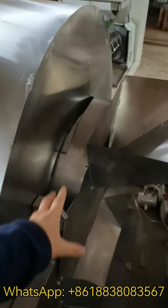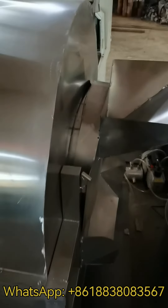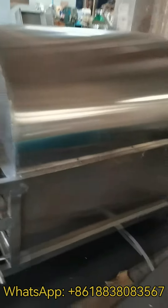This part is fully closed. It keeps the temperature inside and improves the roasting efficiency.